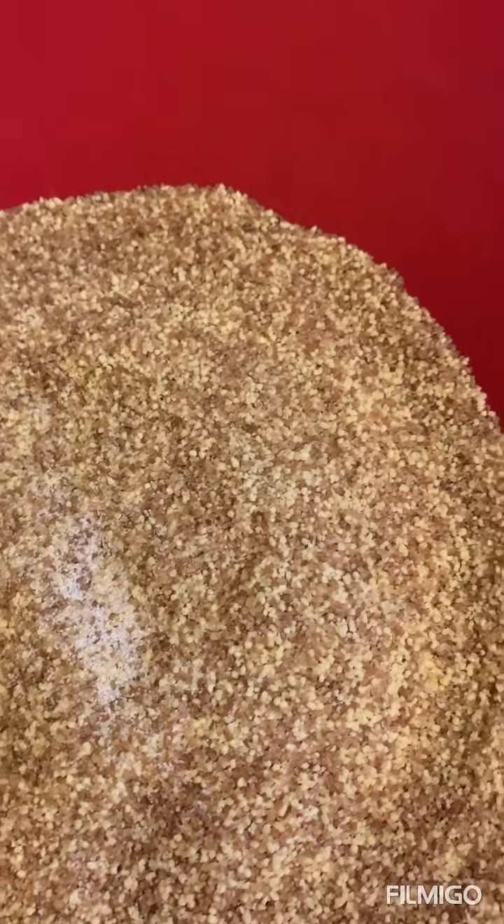Believe it or not, this is my Giorgio Armani top bed sheet that I washed and I'm recycling. It's from my dowry — it got old and ripped, so I'm now using it for my kaskis, which is where I steam my couscous.